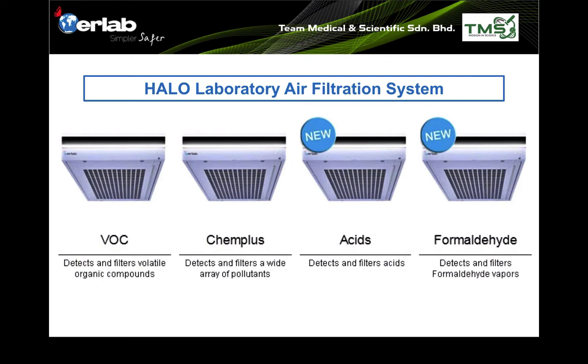The second model is called CAMPLUS, meant for rooms contaminated with solvents, with filters optimized for solvent removal. The third model is for acid vapors, where sensors and filters are designed to remove acids as primary and solvents as secondary. The fourth is for hospitals and museums, to continuously absorb and remove formaldehyde.